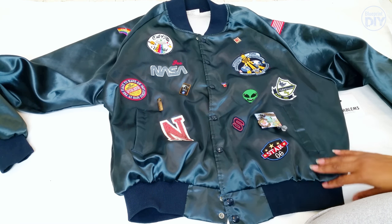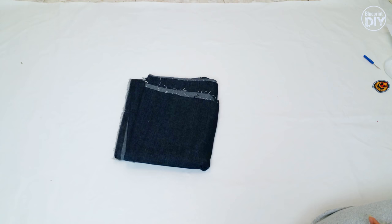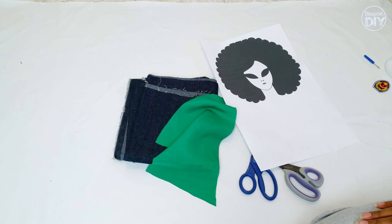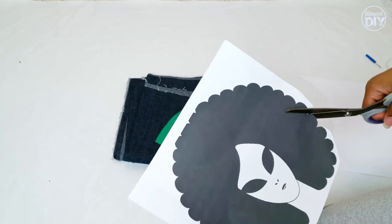Now I have all my patches ironed on, so let's make the Afro Alien Girl patch for the back of the jacket. For this one I'm going to use denim, scissors, a random piece of green scrap fabric, and my Afro Alien Girl printout. I made this one myself by combining a couple of images, and I've linked the image for you below.